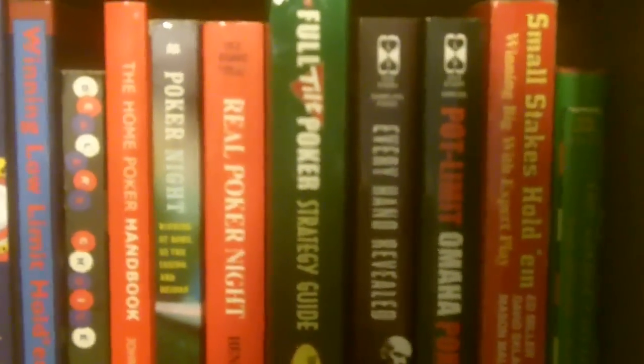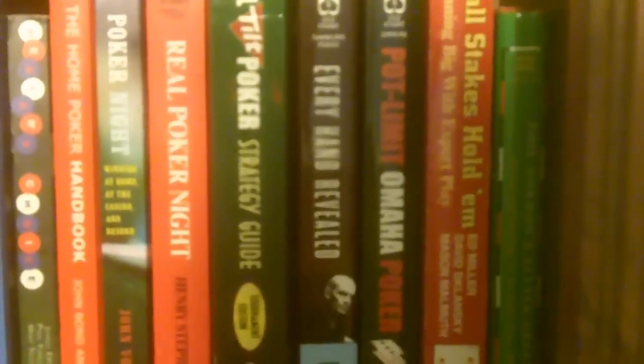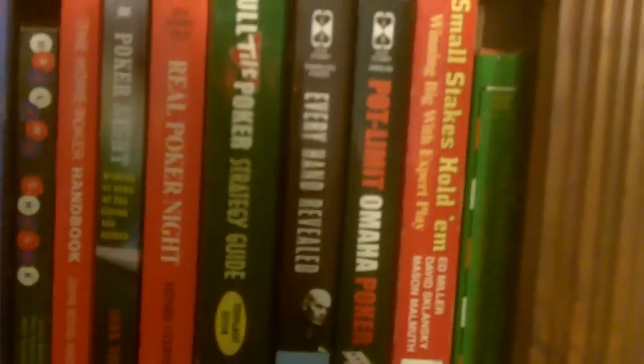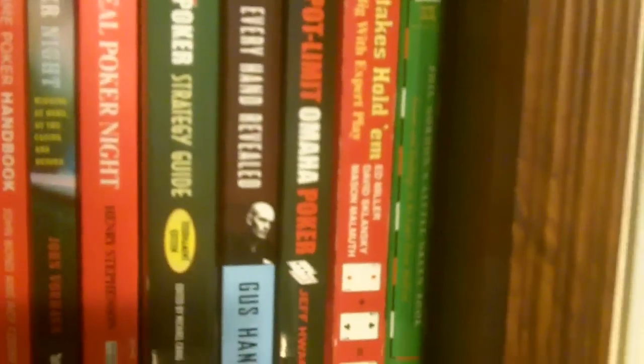We have the Full Tilt Poker Strategy Guide — oh, how the mighty have fallen. Full Tilt is in the toilet right now, that's too bad. And we have Gus Hansen's cool book, Every Hand Revealed — I do recommend it. We have a book on Pot Limit Omaha Poker by Jeff Hwang of The Motley Fool, who got a column in Card Player Magazine because of this book. It's good stuff, I recommend it.